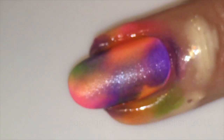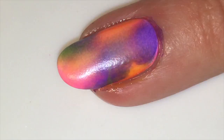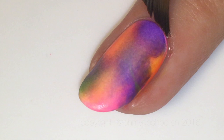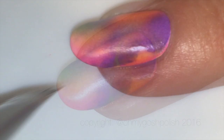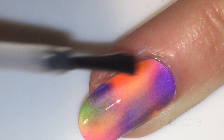Even though I used Simply Peel there's still a little bit to clean up — bonus nail cleanup. And once that cleanup was done, another coat of Seche Vite. I know it seems like a lot but it really isn't — Seche Vite has a wonderful way of leveling out and it's not nearly as thick as you think.